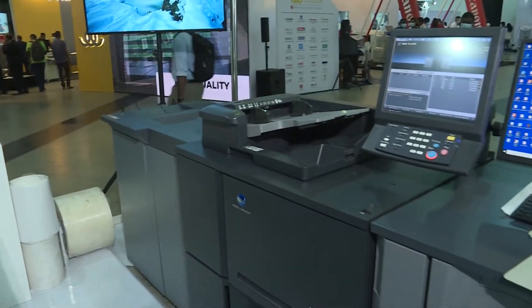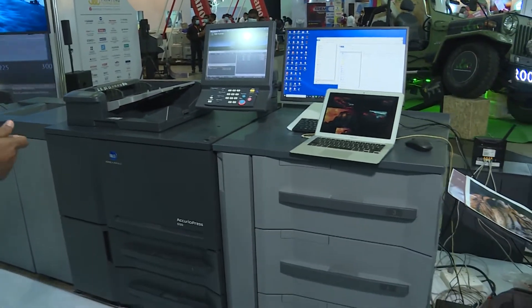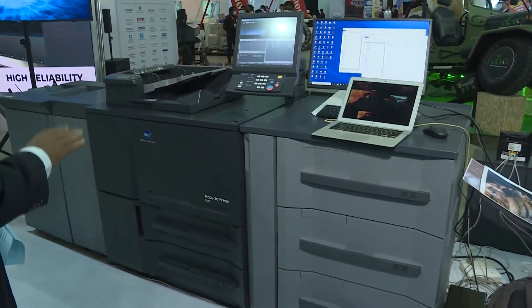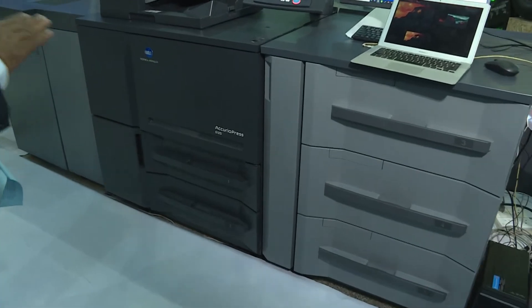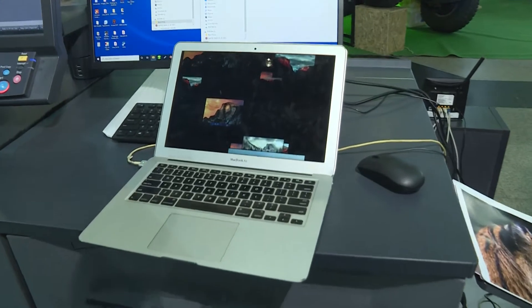The advantage is the media — you can go as low as 50 GSM. And the quality — the DPI is very high, especially 1,200 by 1,200, so the quality is equal to offset. The printing cost is very low on this machine, making it good for shorter runs.